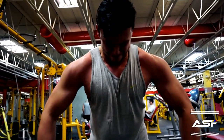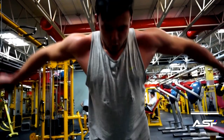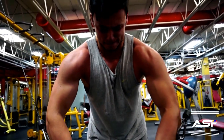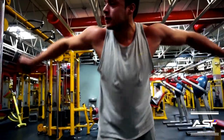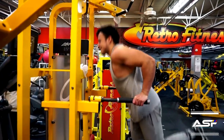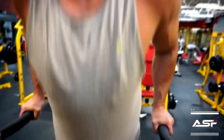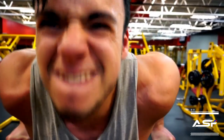The reason why it's important to do flys is because it creates a natural separation between the chest. After the cable flys I went over to do dips. I didn't see a lot of people doing dips, but this exercise helps develop the lower part of your chest.